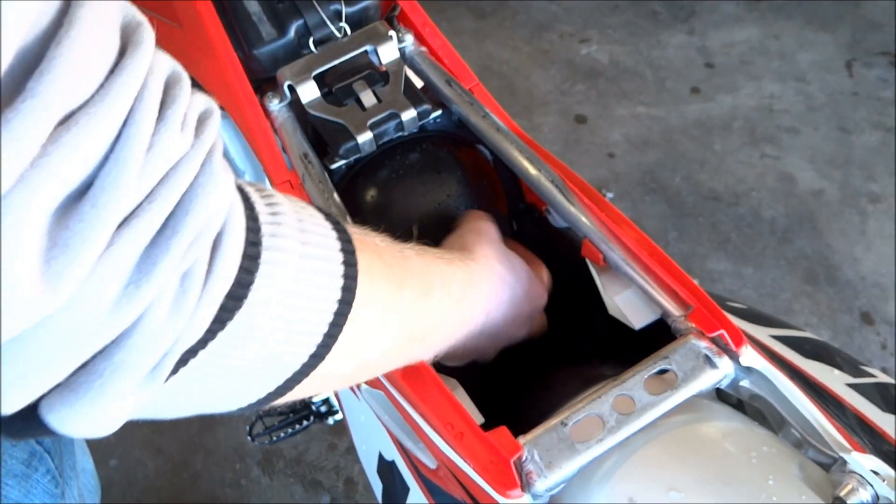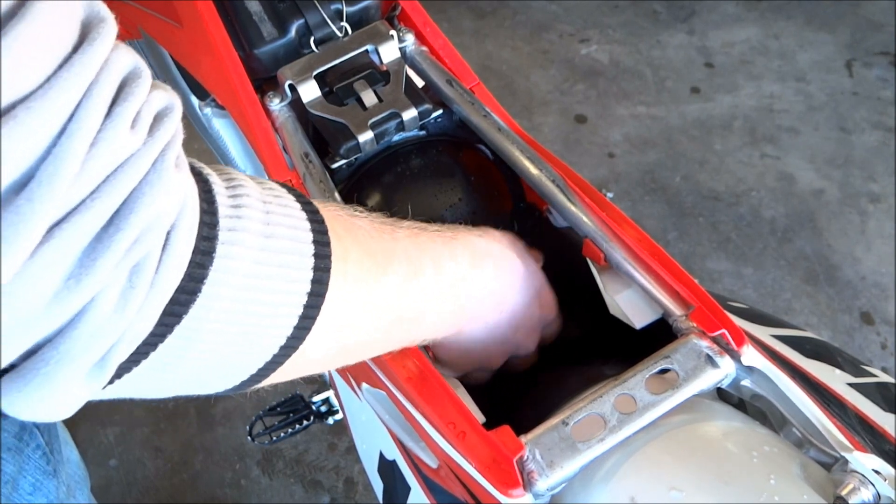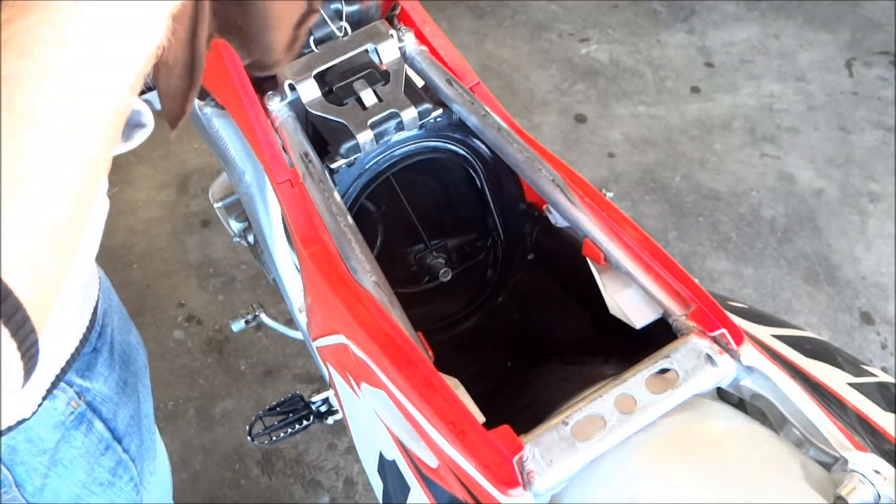Once the air box is clean, we can take the wash cap off. Then take a rag and wipe all the old grease, dirt, and water out from the air box and air boot.